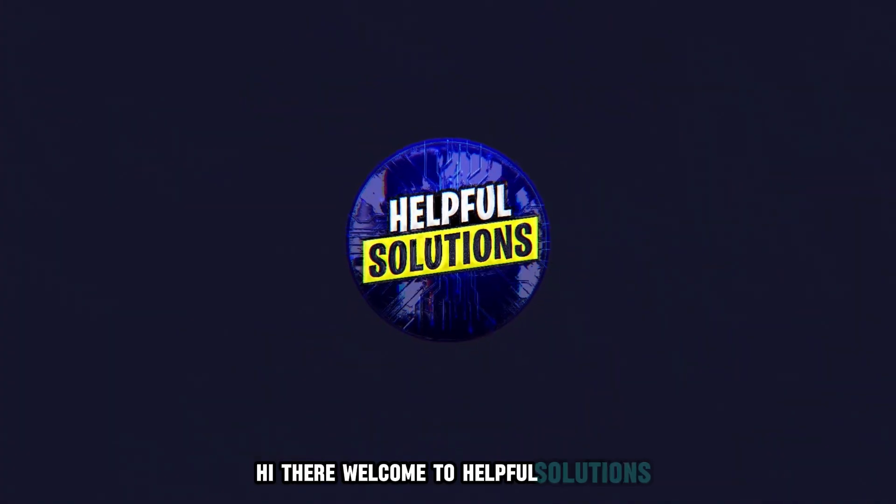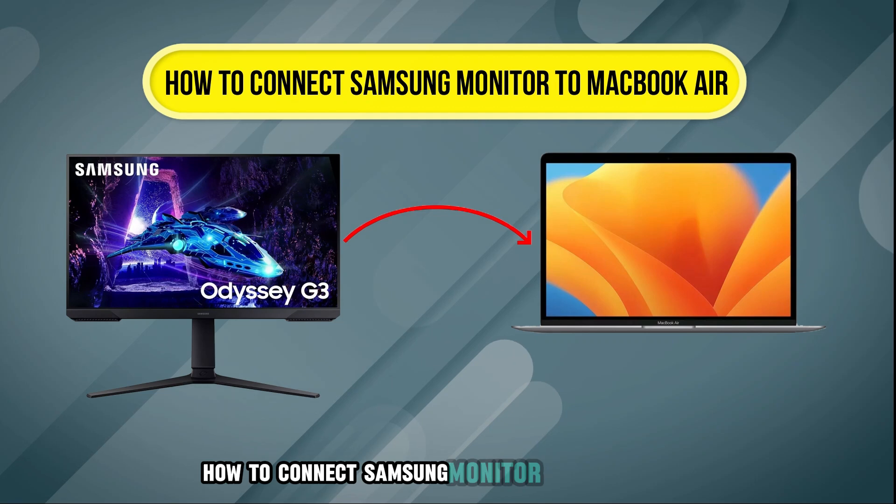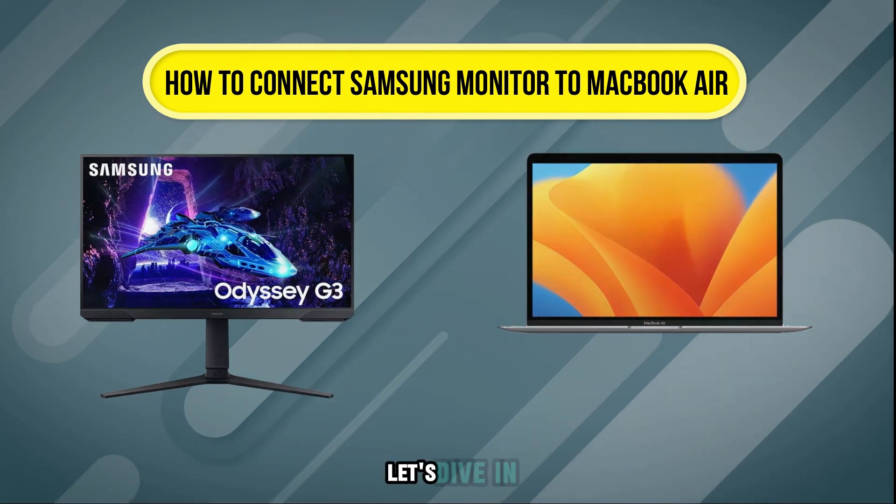Hi there, welcome to Healthful Solutions. In this video, we will discuss how to connect a Samsung monitor to a MacBook Air. Let's dive in.